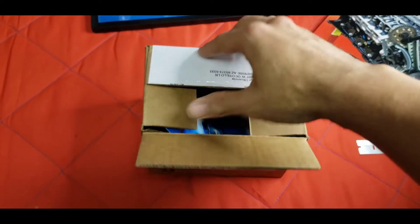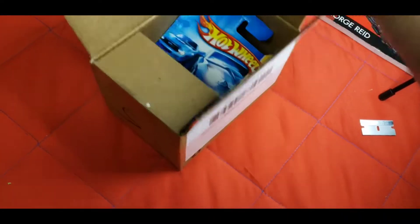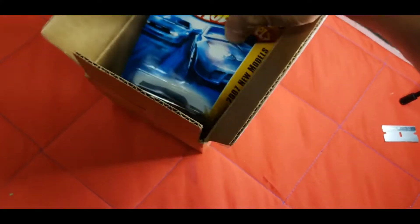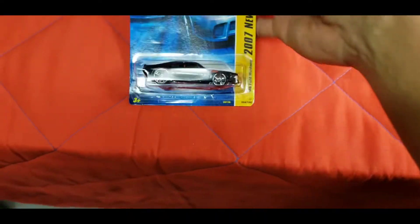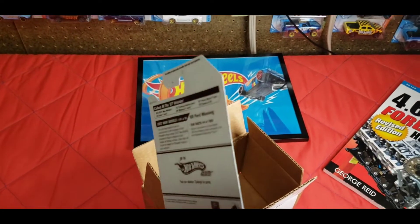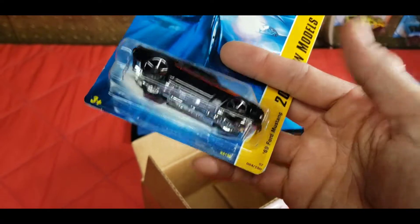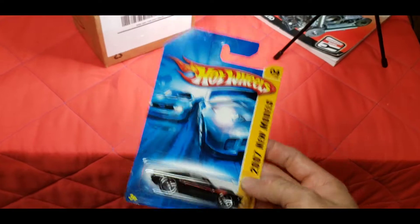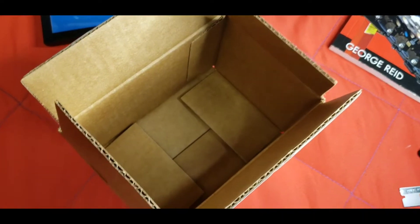I'm afraid to even see what it looks like. Oh, I hope it's not jacked up. Oh my god — it is not messed up at all! Jesus, that is a tight fit. Look at that — the card is actually super straight, and the only thing is that little corner right there. Wow, I did not expect this car to actually be in good shape after cramming it in this box with nothing else in there.